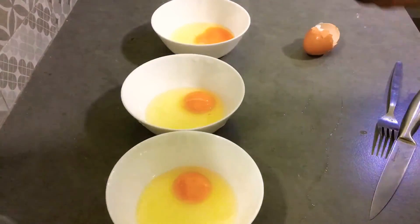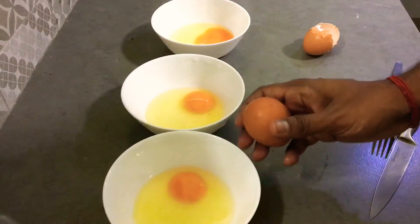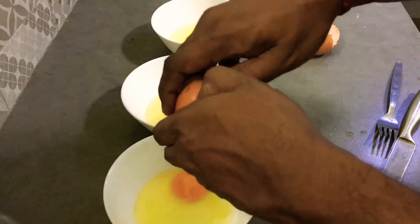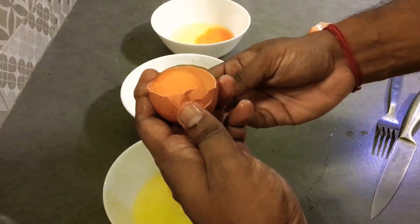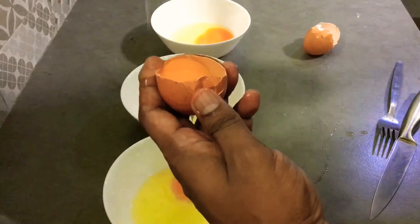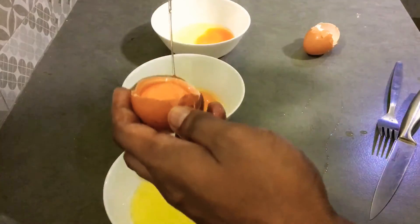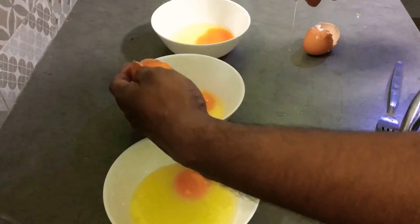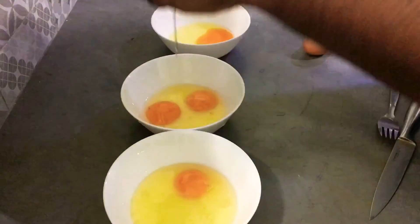Okay, so if you want to split your egg white and yolk, let's do it like this. Another time. Okay, done. You can see, this is the traditional way.